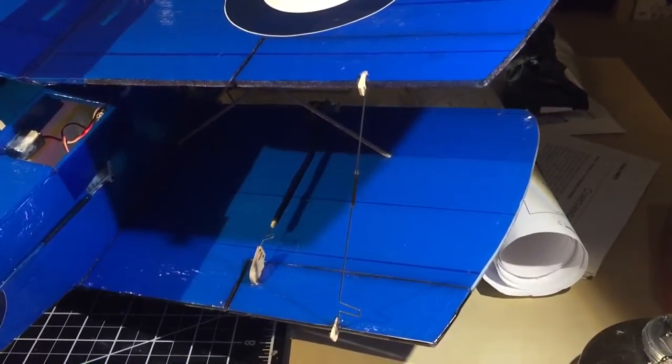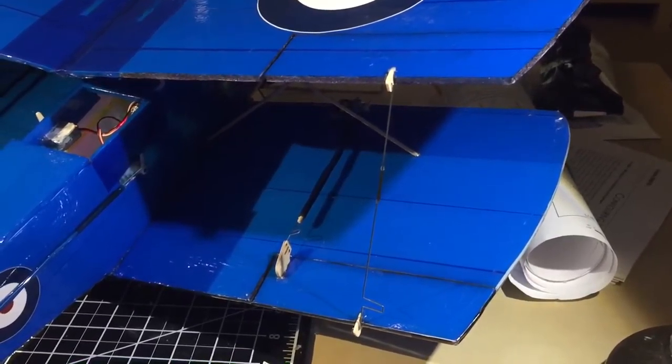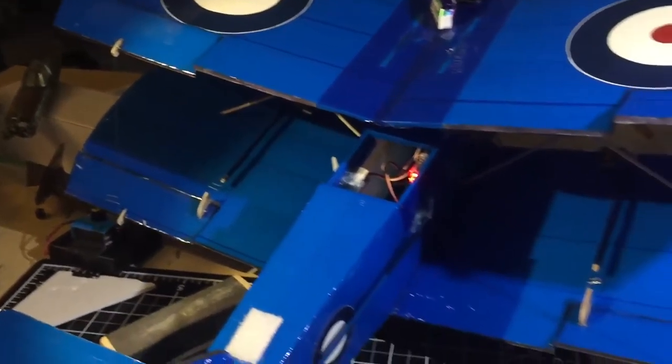After a quick initial test I realized I just wasn't getting enough control over my single ailerons, so I connected them to the upper wing, which is what you normally would do on a biplane.